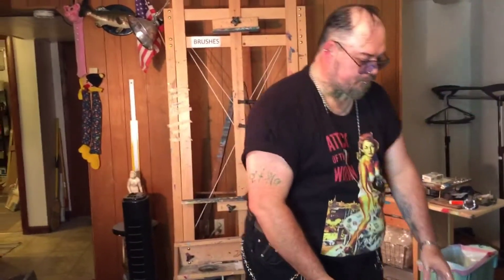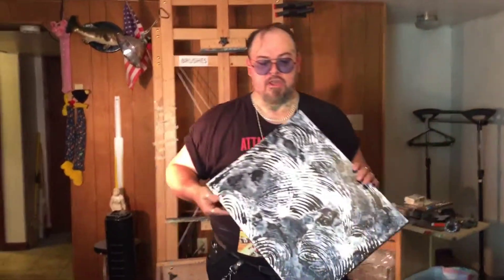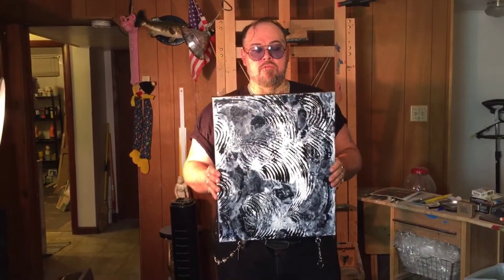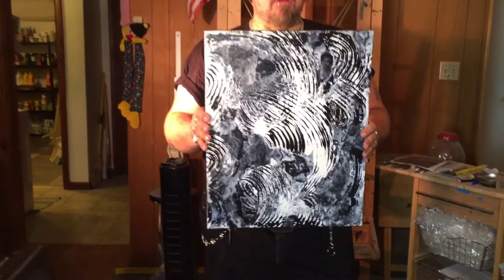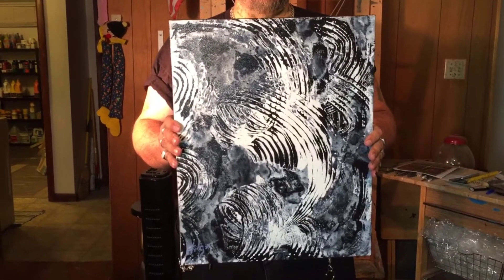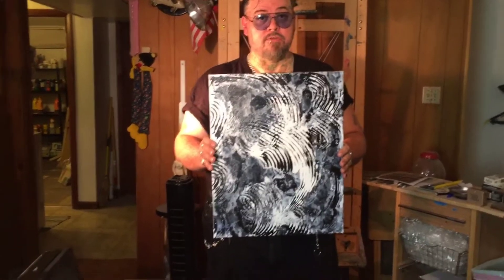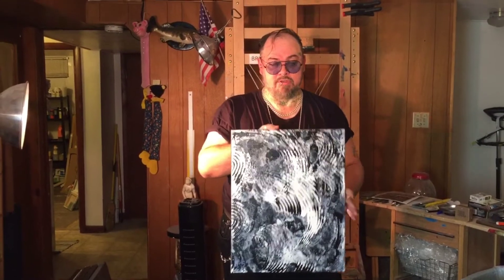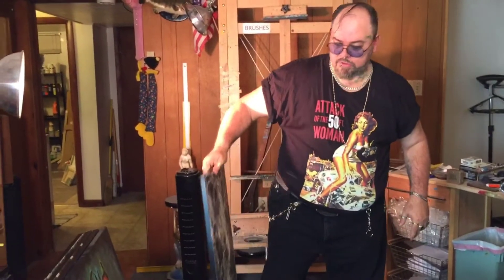This is my new raking method — I'm the only one in the world that does these, I came up with the technique myself. This piece is called 'The Culling.' I've just done a lot of these and I'm trying to do a four-foot by five-foot piece, which is very difficult because the paint dries quickly. But I'm going to push it and make it happen — that's what I do.